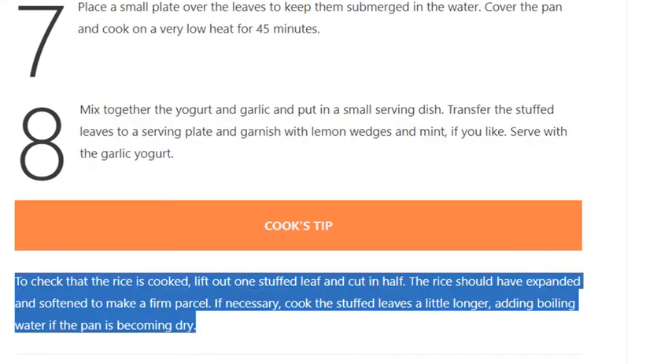Cook's tip: To check that the rice is cooked, lift out one stuffed leaf and cut in half. The rice should have expanded and softened to make a firm parcel. If necessary, cook the stuffed leaves a little longer, adding boiling water if the pan is becoming dry.